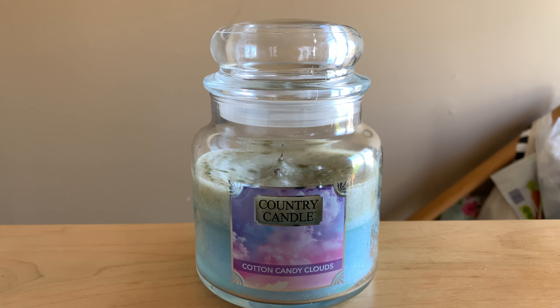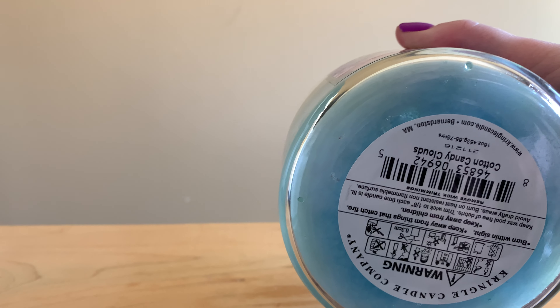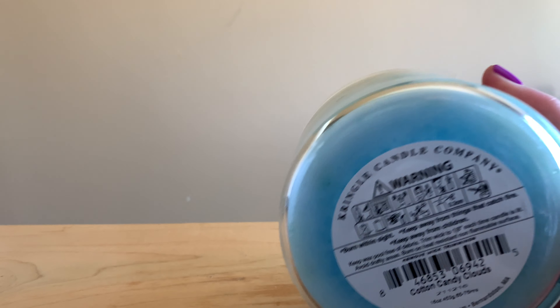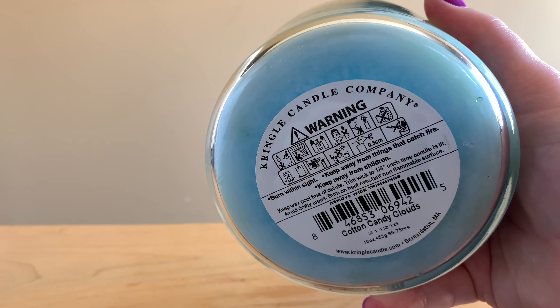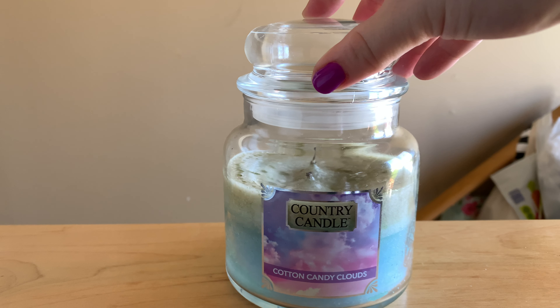This is Country Candle's Cotton Candy Clouds. Not much else to say about the basics of it. This is a medium jar, that is 16 ounces. The burn time is up to — it's upside down — but it's like 75 hours. Yeah, 65 to 75 hours. So that is a medium jar. The large jars are obviously bigger.